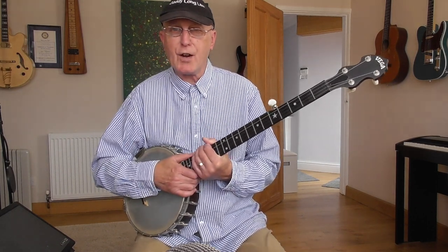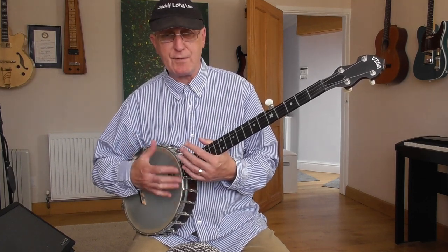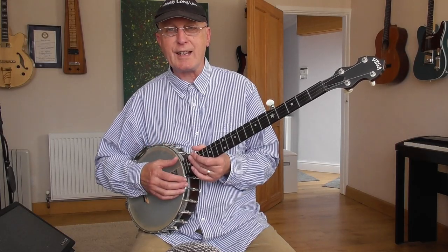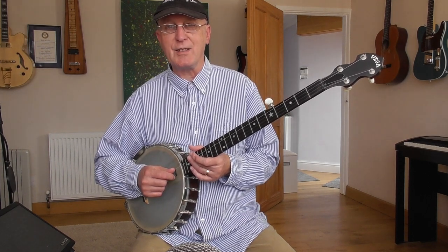And that's a safe argument — if you fancy having a try at this but you don't have one of these instruments, they can be fairly expensive, and this is a pretty decent one. Is there any way you can do this without owning a claw hammer or frailing open back banjo? The answer is yes, and I'm going to show you how to do it today.